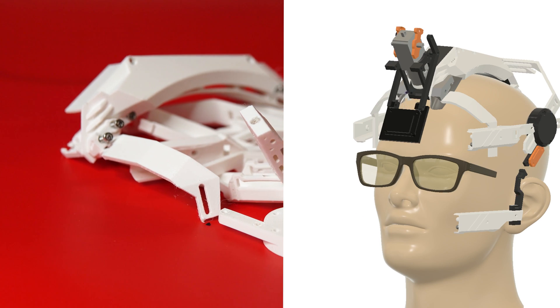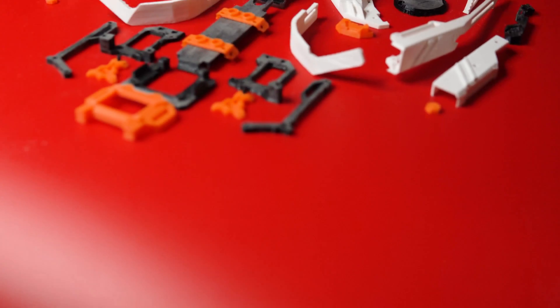After many months of redesign, prototyping, and development, here are all the final parts to be assembled.